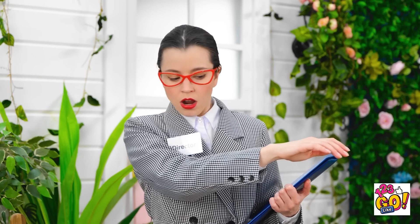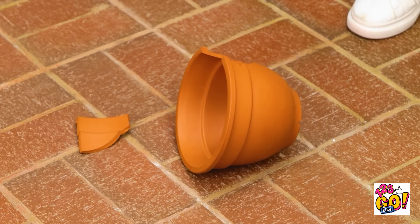Hmm, what do we have here? I want you to take this pot and clean it. Oops! And breathe. I'm so sorry, I'm trying my best. This doesn't look good. Although, I think I know a way to make things better.